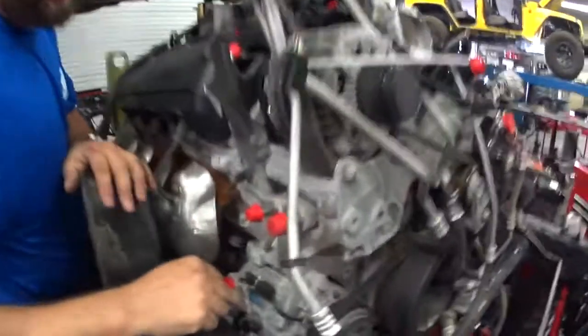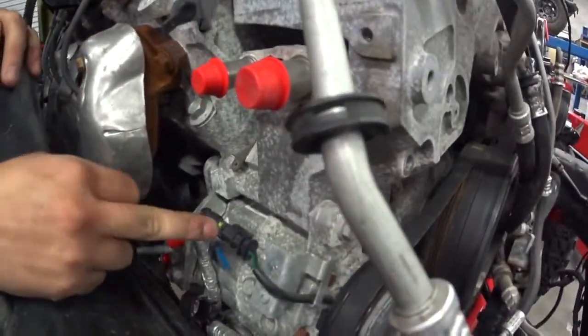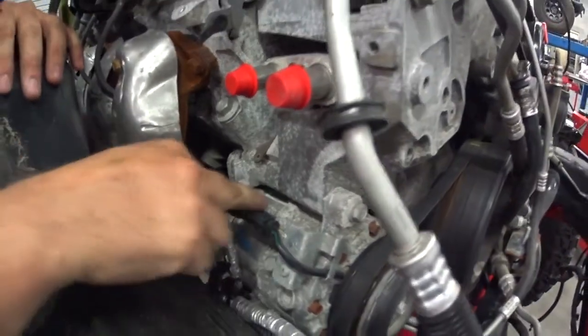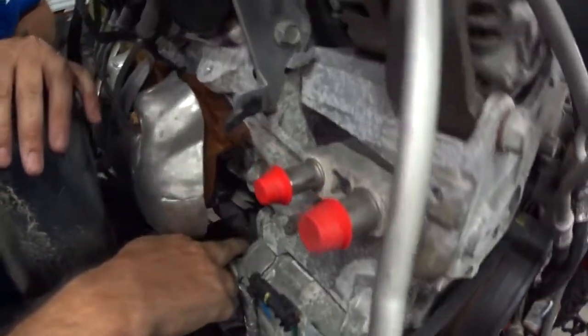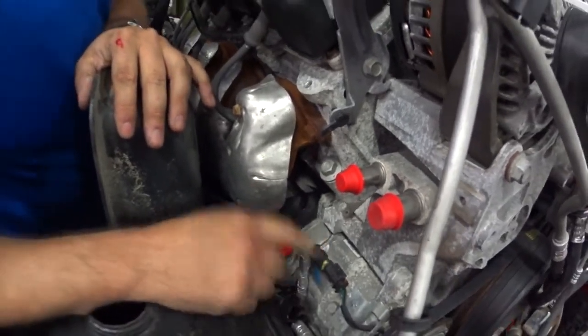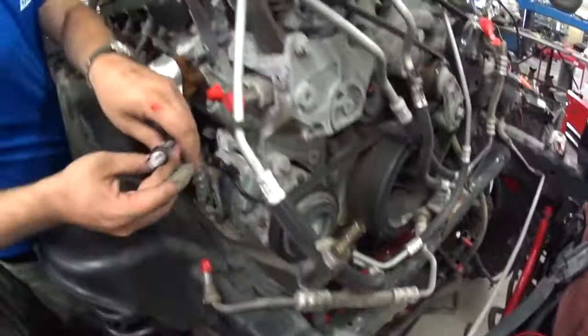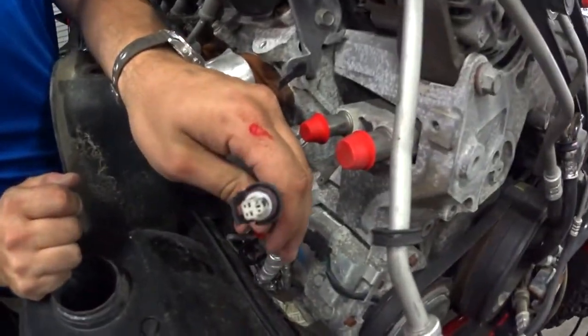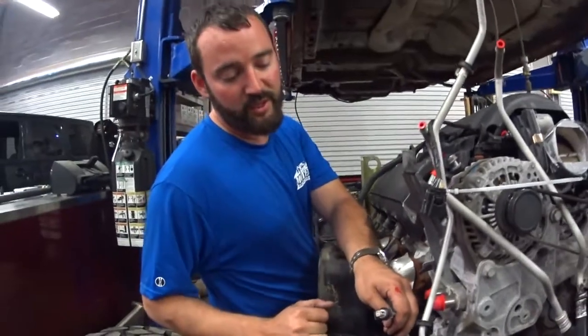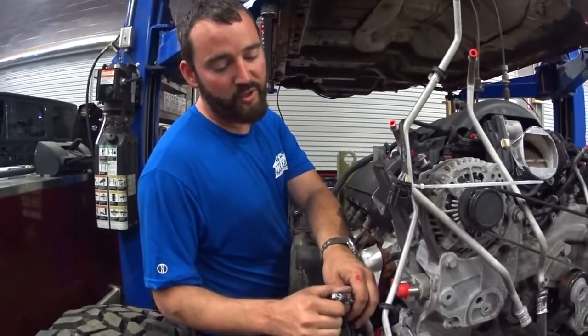You'll use your factory AC compressor — this plugs in and is the AC clutch. Behind the alternator is another plug just like this for the variable displacement — you'll plug that in as well. This 3-pin connector is for your AC high pressure. It's very important to have that sensor plugged in when you run it so the engine knows the pressure and will properly control your fan if you're running a GM fan.